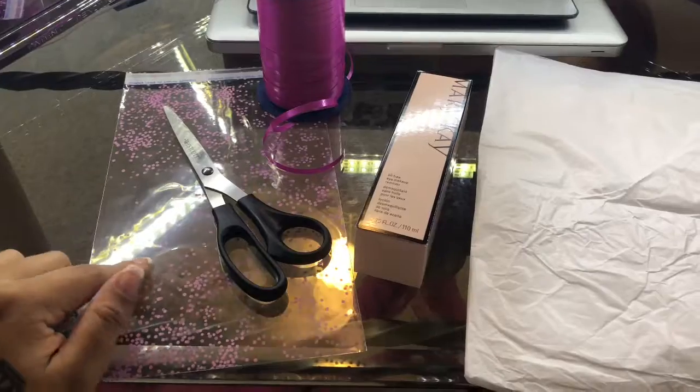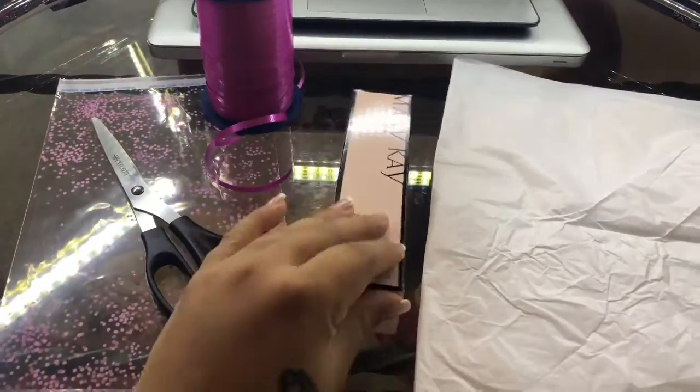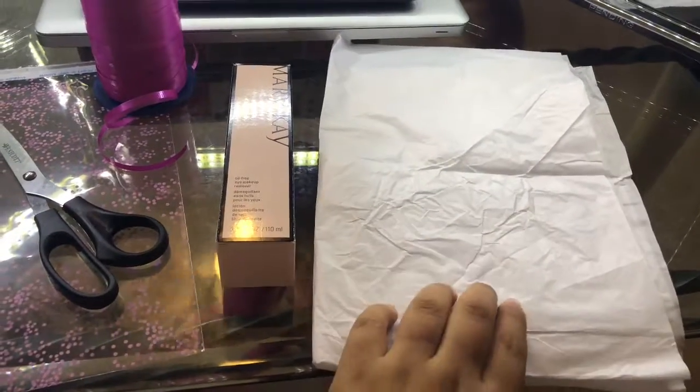What you will need today is a gift bag, some scissors, your ribbon, your product, and some tissue paper.